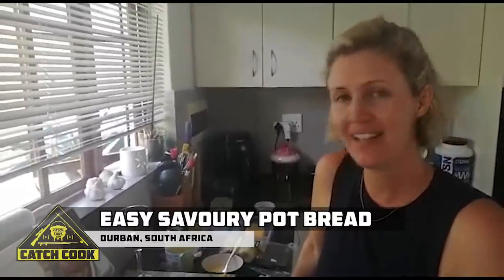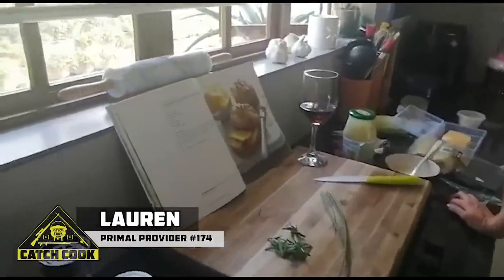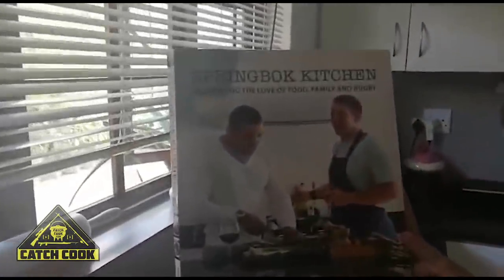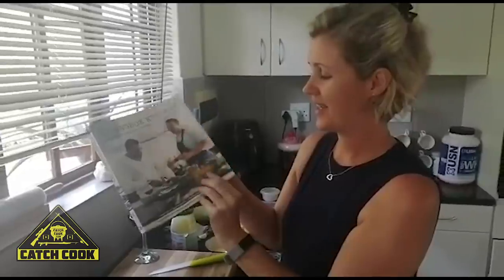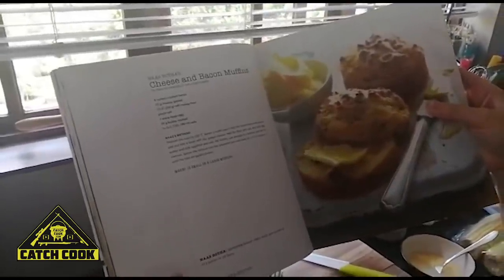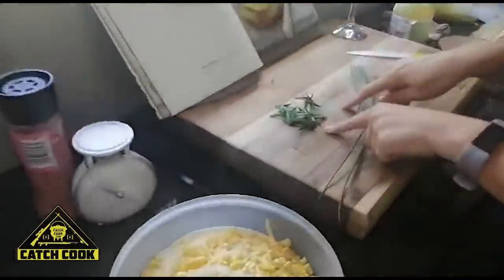It's day three of lockdown in South Africa and the kids are eating us out of house and home. So I've decided that after all our bread has been finished I was gonna bake a loaf. We've got this cookbook, Springbok Kitchen — I think I bought it for Raymond for Father's Day many moons ago — it's actually our go-to book. We found the cheese and bacon muffins, but we have no bacon and the butter is on rations, so we've changed it up a little and we're going to add some chives and rosemary from our garden.